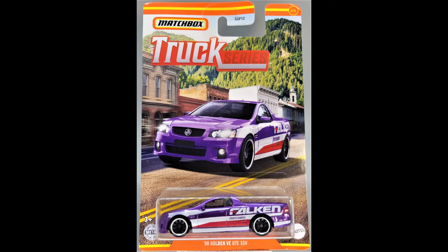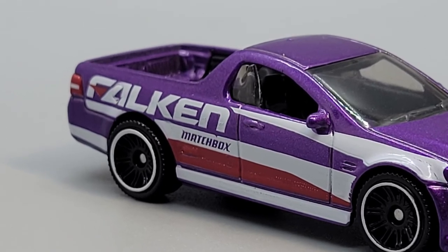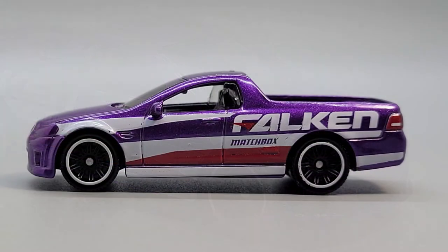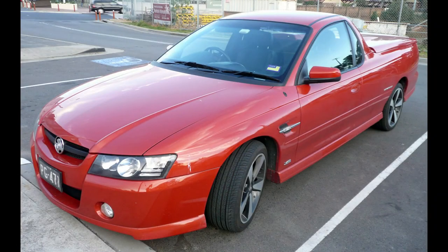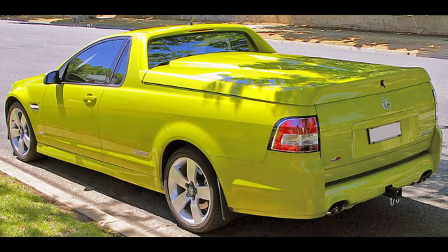Finally at number six we have the 2008 Holden VE Ute SSV. I was completely unfamiliar with the Holden name and had to do some research. Holden is actually the Australian subsidiary of General Motors and has been since 1931. Holden continued to manufacture cars until 2017, when they switched over to just importing vehicles from other manufacturers under the Holden name. Finally in 2020, GM announced it would retire the Holden brand altogether in 2021.